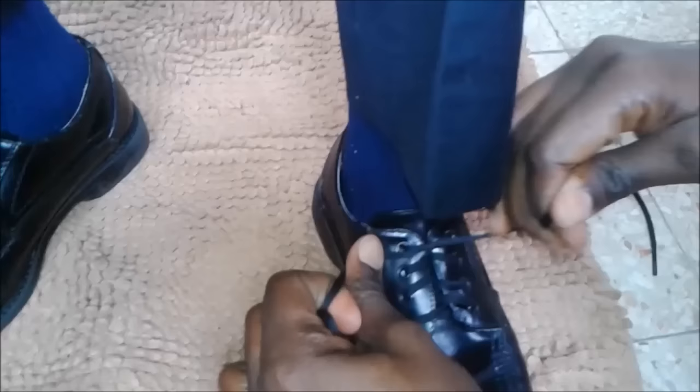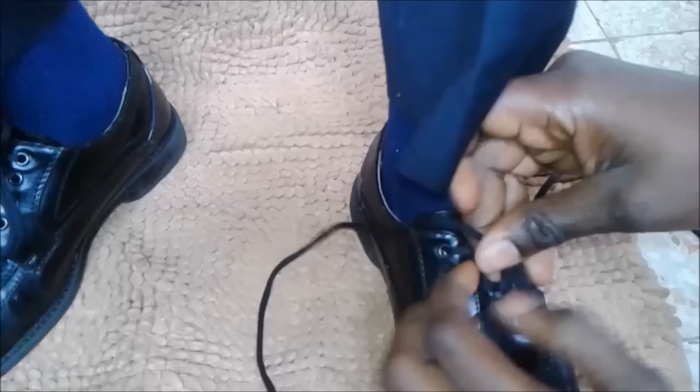First, you want to start with an overhand knot. After you have secured your overhand knot, you're going to go right ahead as though you're tying a regular lace — however method you would use to do that.